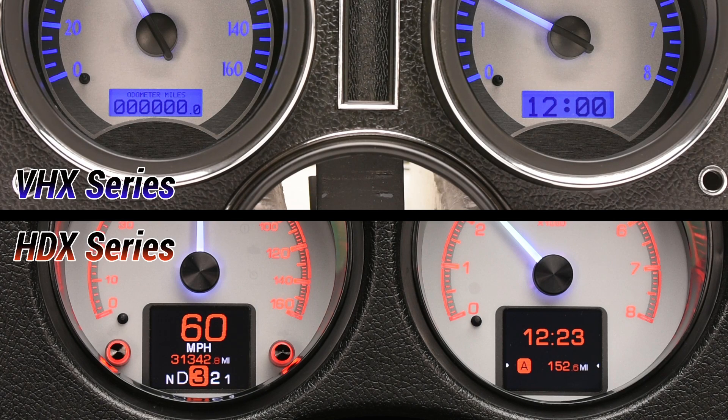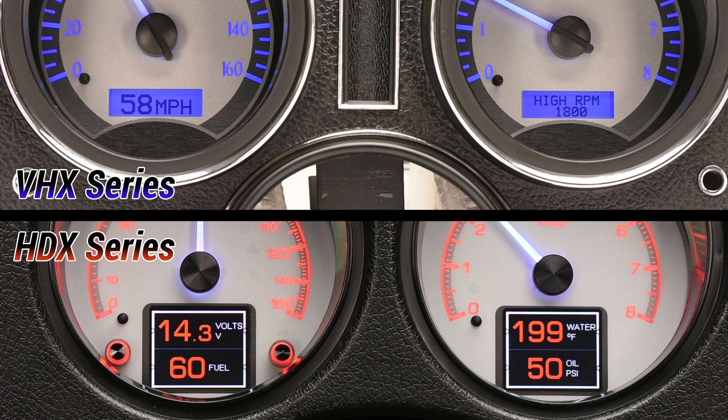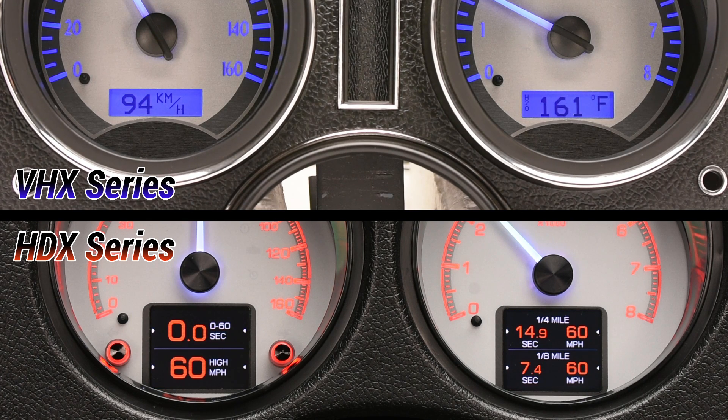The mesh centers and the complete instrument systems are able to display a wide variety of readings, starting with essentials such as odometer and trip meters, but also all six main gauge readings and performance data, in addition to any auxiliary information available through the ECM.